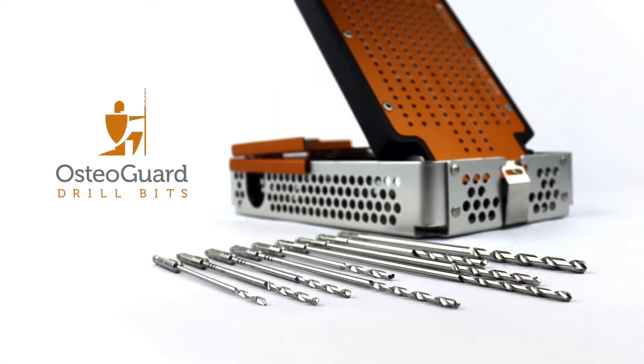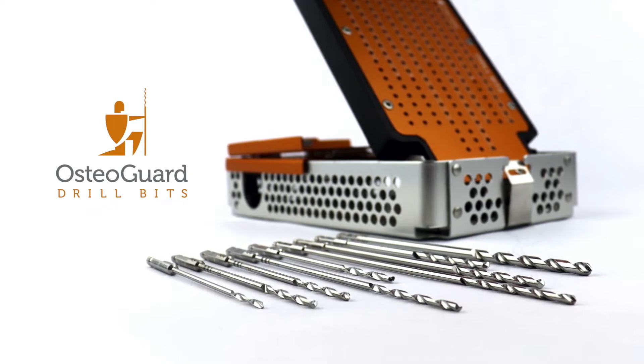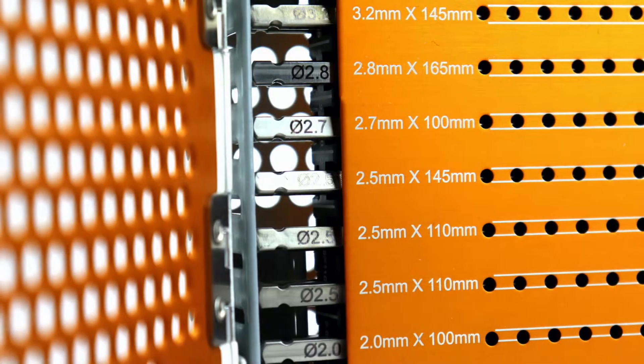Hi, I'm Justin Haller, orthopedic trauma surgeon at the University of Utah in Salt Lake City, Utah. I've been using the Osteoguard drill bits for almost a year now and having an overwhelmingly positive experience with them.